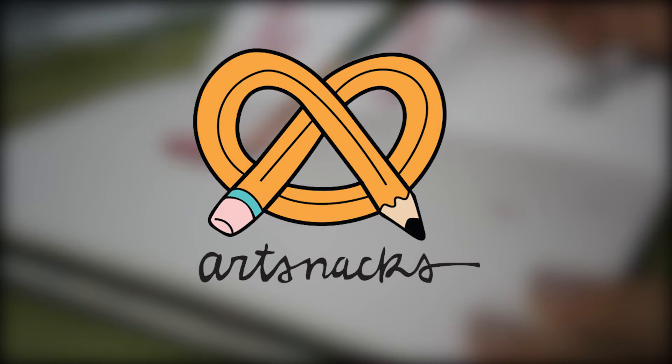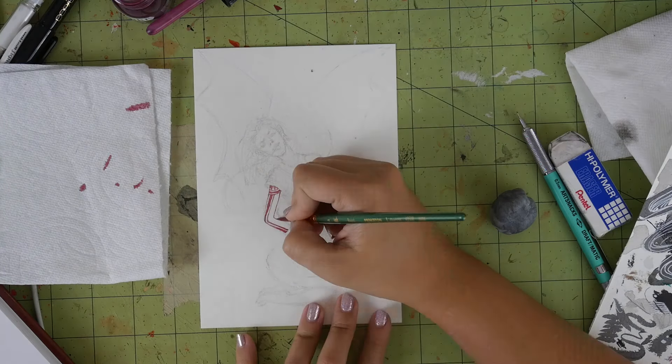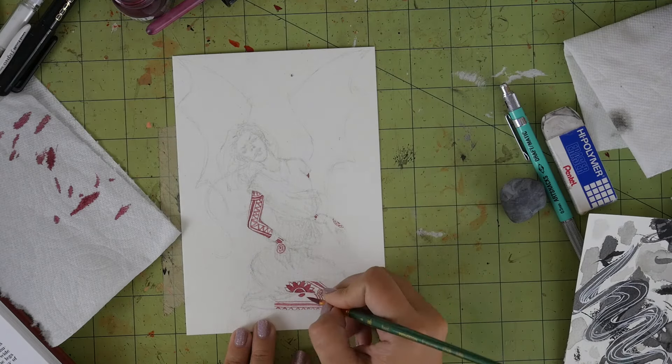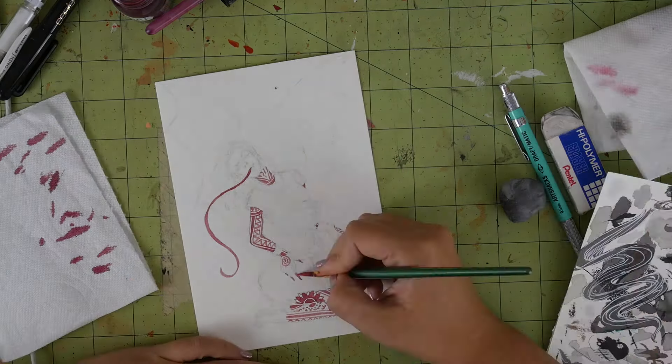Did you get the October ArtSnacks box? What did you think of it? Leave a comment down below! Want to buy this box, any previous box, or even just some of the items in the boxes? Check out the ArtSnacks store to get them while supplies last. Not subscribed to ArtSnacks? Go check them out at ArtSnacks.co. And don't forget to subscribe to this channel to see more videos like this one. If you want to see what I drew for my ArtSnacks challenge, click now to go to my channel. And don't forget to subscribe to my channel!